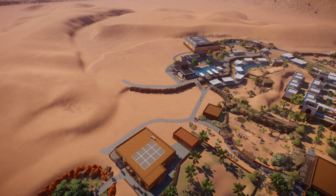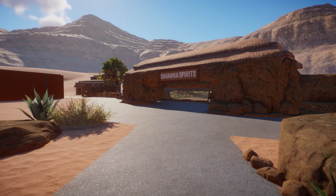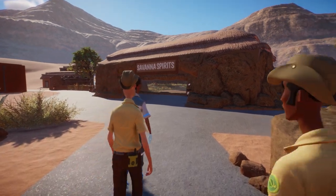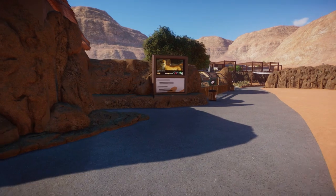No speed build is complete without a before-and-after photo. As you can see, we've really added some life to an empty area and it fills in quite nicely. This is just a bird's-eye view, so it's time for a live tour of all our hard work. Welcome to Savannah Spirits — Oasis Zoo's latest exhibit, opening to support our two new cheetahs.